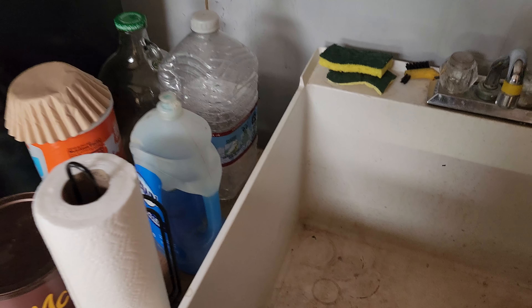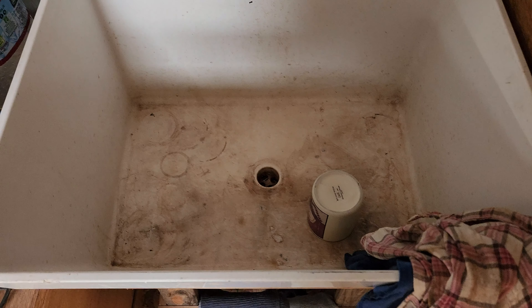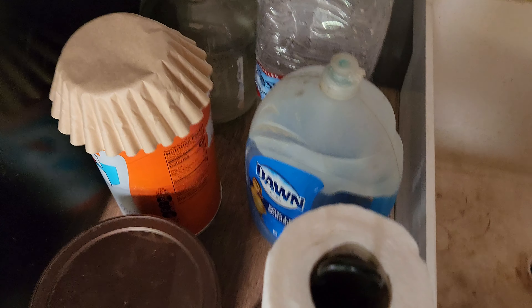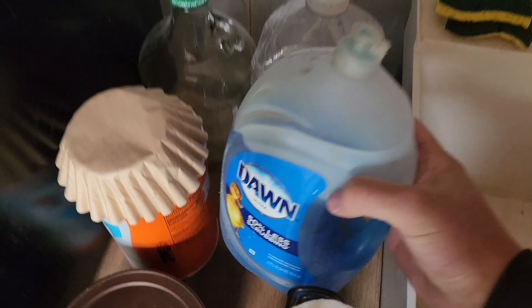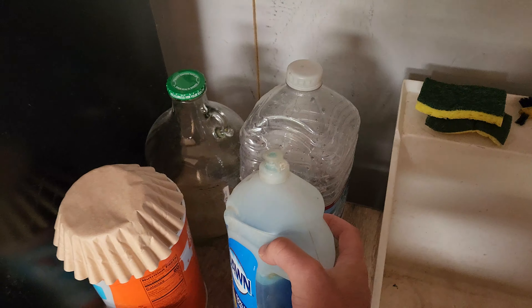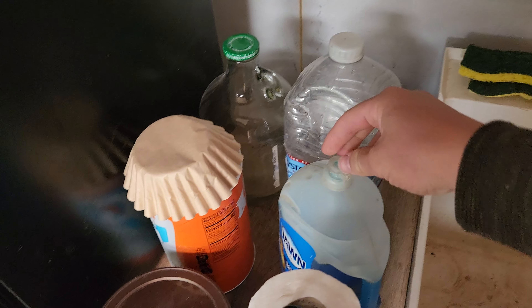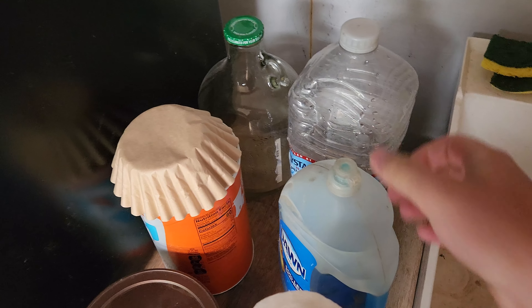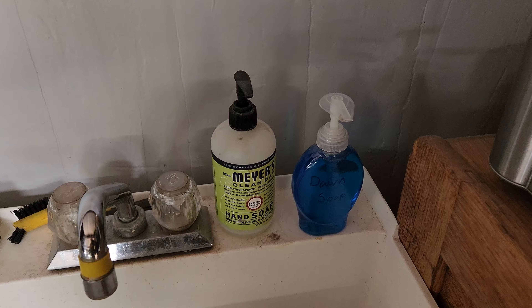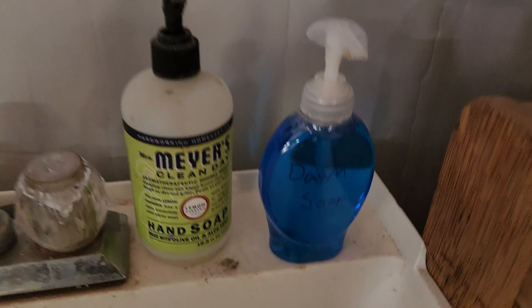Right now we have our sink, which is a real pain to keep clean, and we have our Dawn dish soap sitting here in the large jug that we buy — it's cheaper this way, but it's a hassle to get out. You've got to pop this open, which is always messy, use it, put it back. So I think I have an idea for that — we had this old soap dispenser that was empty.